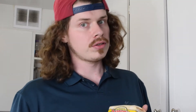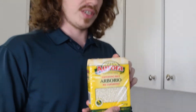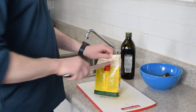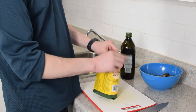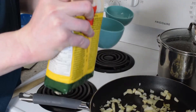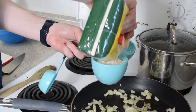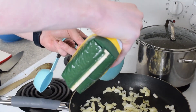Next up we make our risotto. Risotto is normally made with arborio rice, so this is what we have today. Now that our onion and garlic is pretty much cooked up, I'm going to add a cup and a half of arborio rice.